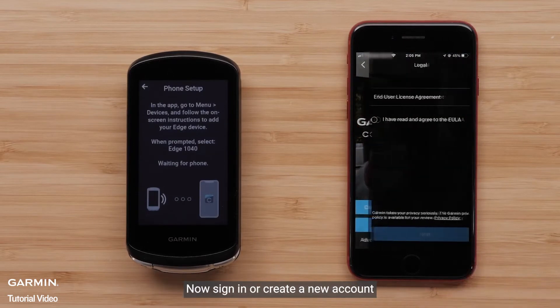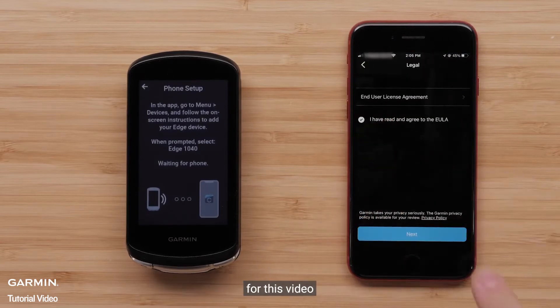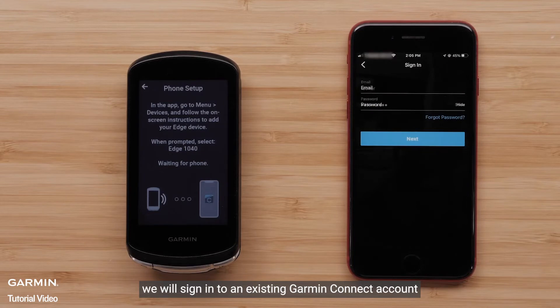Now, sign in or create a new account. For this video, we will sign in to an existing Garmin Connect account.